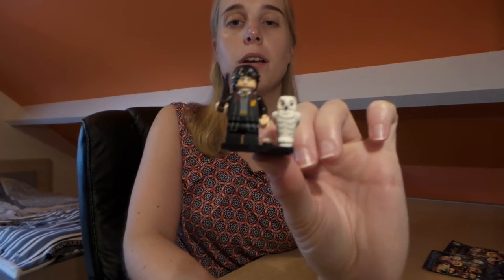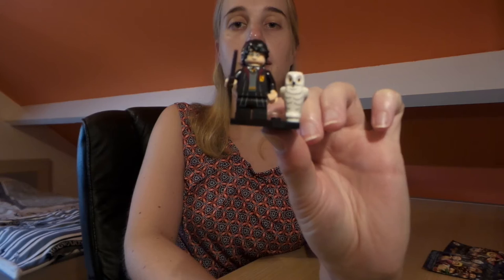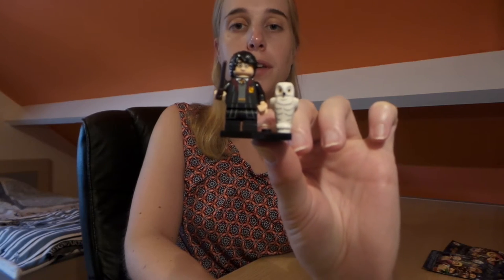So this is Harry Potter with Hedwig and his wand of course — that's the second one I got.